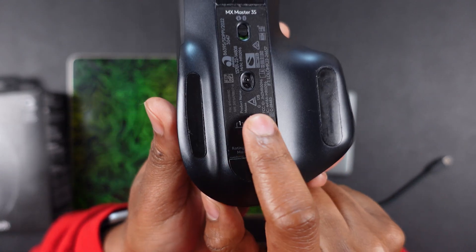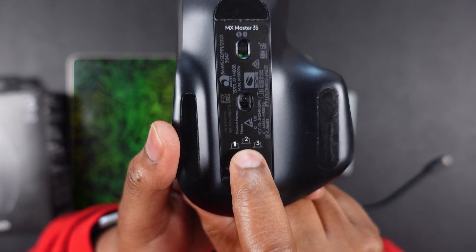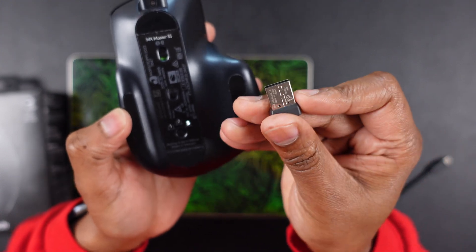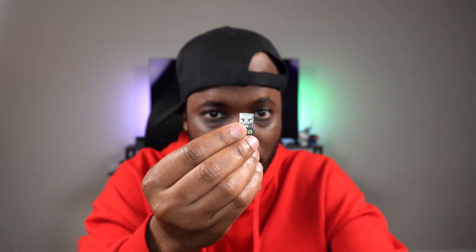This thing can connect up to three devices at once. You press this button to switch between the different devices — you can set one to the dongle and the rest can be Bluetooth. For Macs especially, you can't just connect via Bluetooth without the dongle at all, so it's a very versatile mouse.